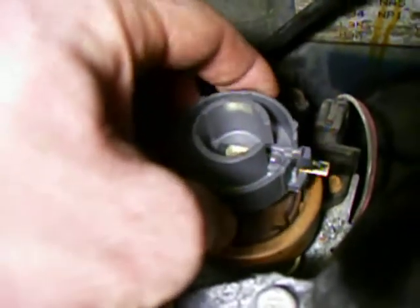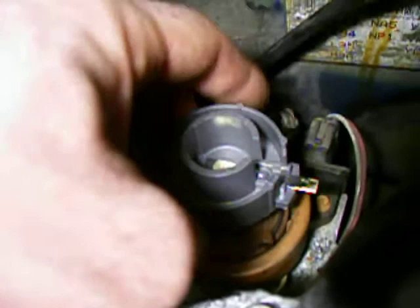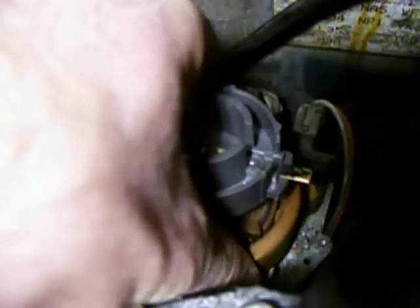As you can see, there's rotational play there. The other thing I'll show you too is this outer shell of the sensor rotates. I don't know if that's normal either — it looks like it's just a cover to me.